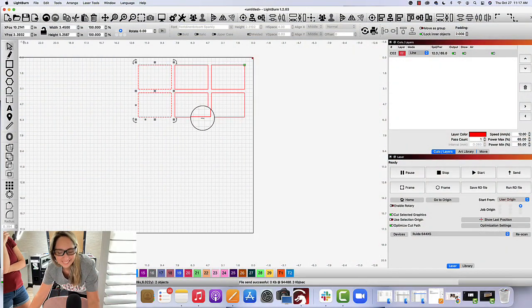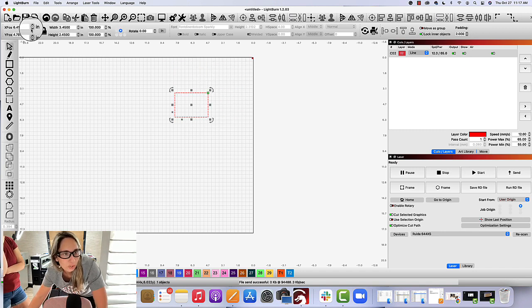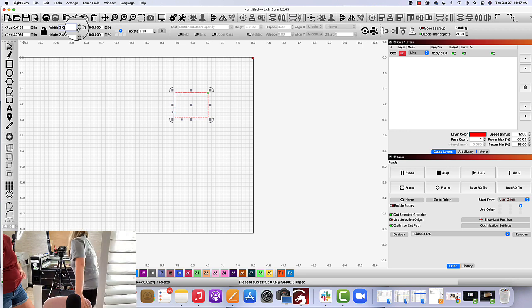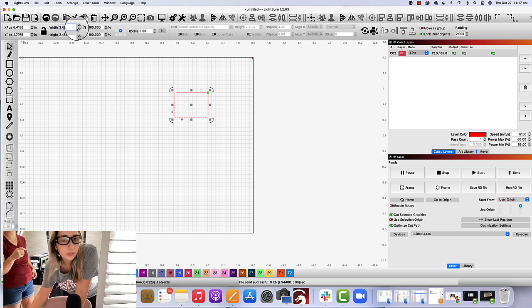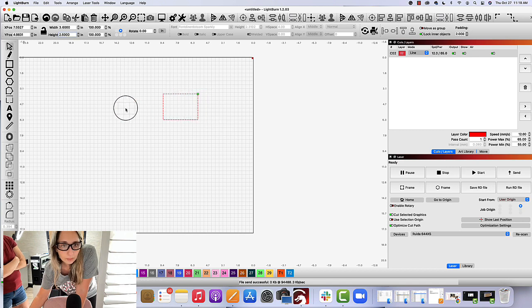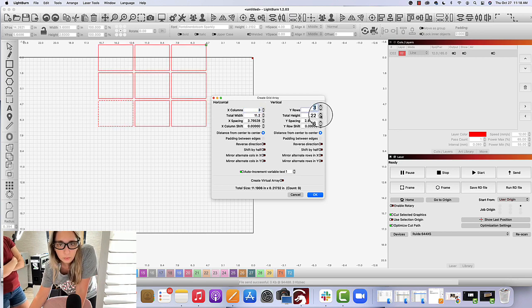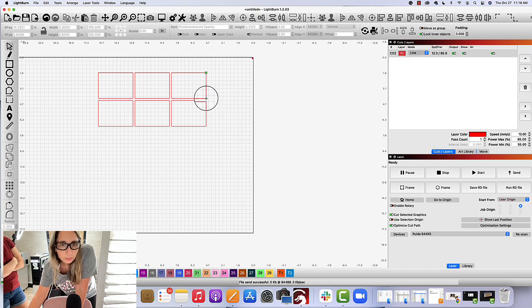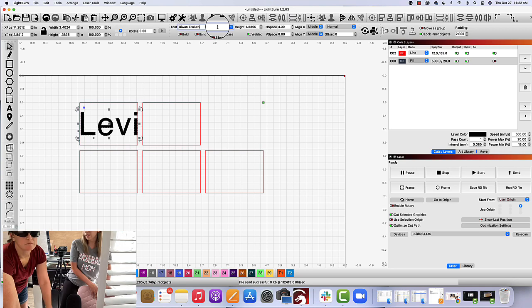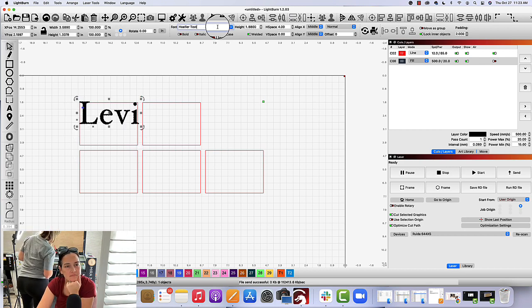My girlfriend Sarah came over to help me record this project and test out these stockings and leatherette patches, but something happened to the audio — we recorded all of this and I can't find it. So I'm going to talk you through the back end of setting up this jig. Now that I know the size, I'm going to use the array feature and build out a jig for six rectangles. You'll find that feature on the left, then use the X and Y columns to make as many rows and columns as you need. Sarah went ahead and played with all the different fonts and added in names until she found a font combination she liked — finding the perfect font can be quite the rabbit hole.